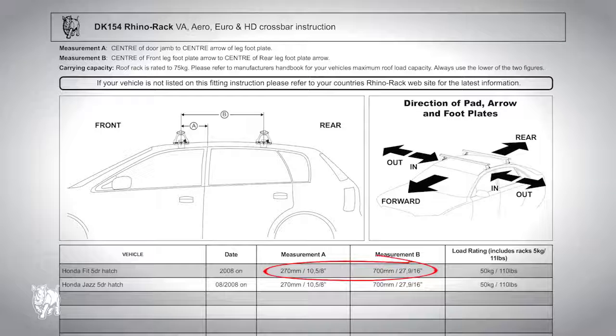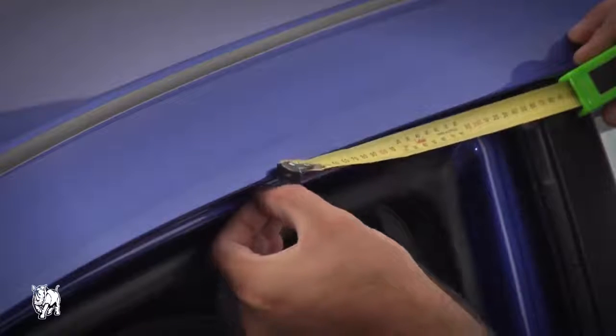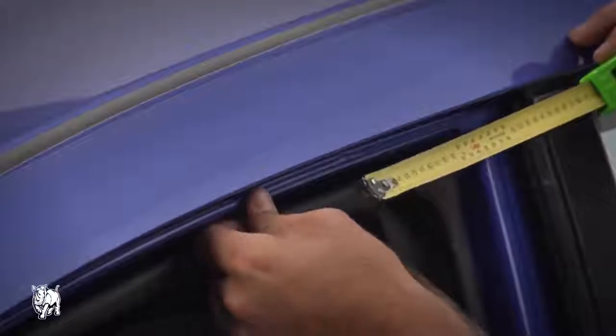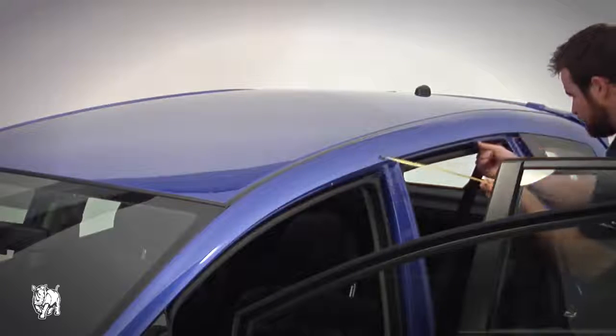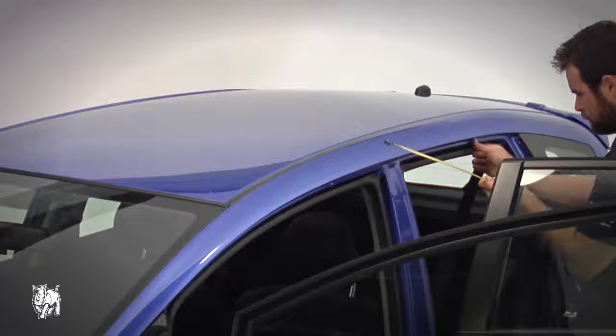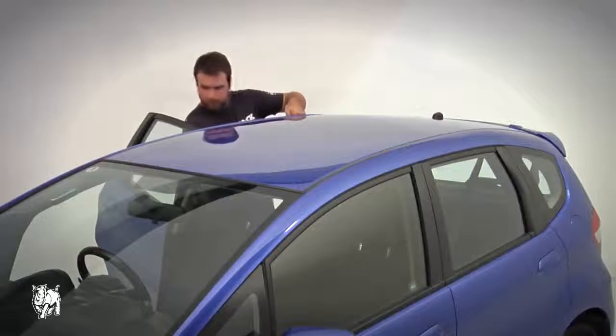Refer to the DK specification sheet for the roof rack position on vehicle. Open the front door and measure 270mm from the back door. Place an arrow sticker and check the length again. Open the back door and measure 700mm from the front arrow sticker, place another arrow sticker and check the length again. Continue the same process on the opposing side.